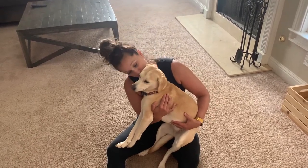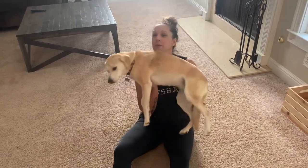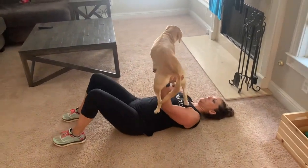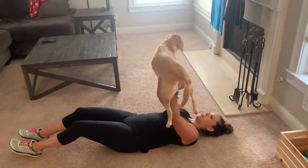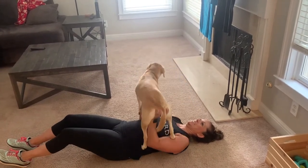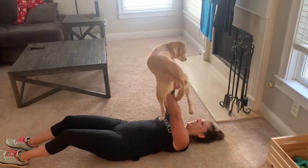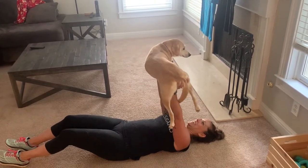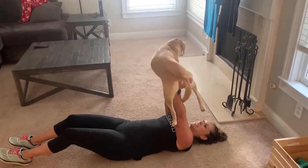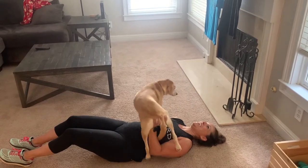Remi, you ready? I think she's a little tired. All right, here we go — bench press! One, two, three, four, five, six, seven, eight, nine, and ten. Yeah!